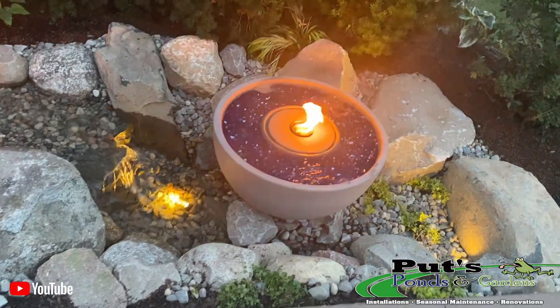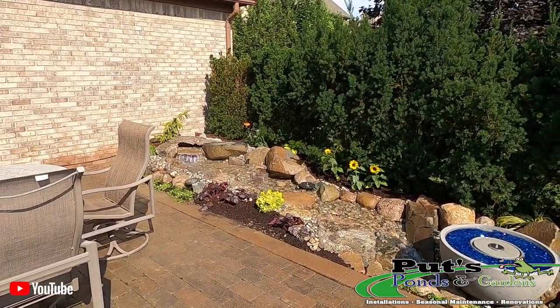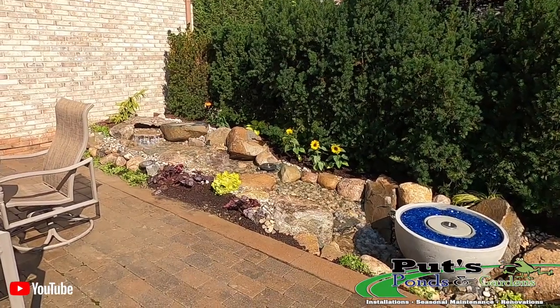I've got Susan here and — what do you think, Sue? I love it, absolutely love it. You guys are very meticulous on everything you do. You take a lot of time displaying all the rocks — I love it, Dan. Good, we're so glad. We hope you enjoy this for years.